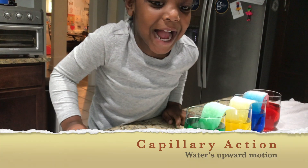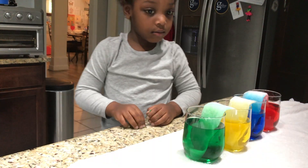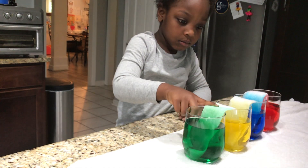Capillary action — water travels up. Capillary action means water travels up.